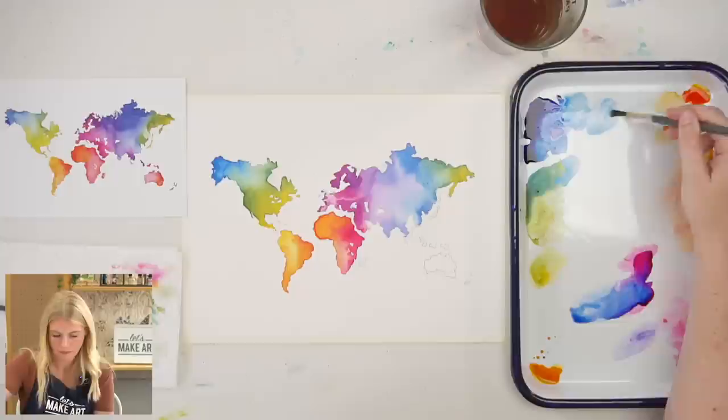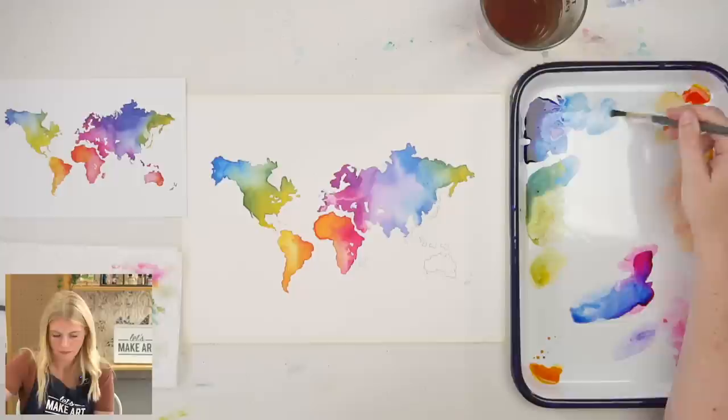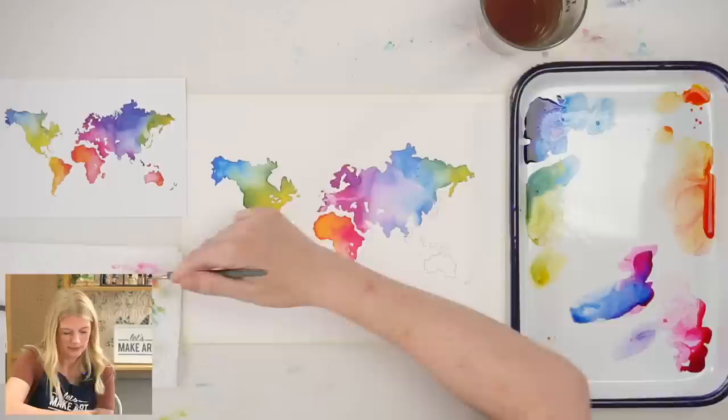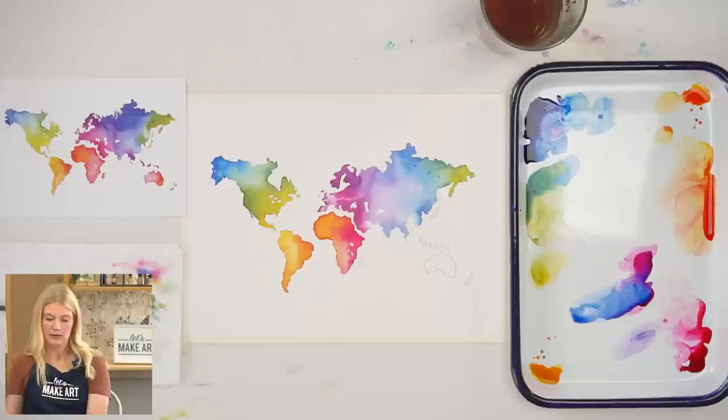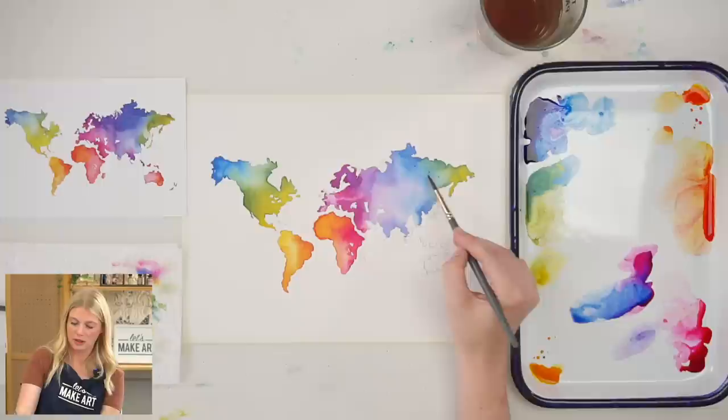This would be a really cool project to combine with a little bit of lettering — maybe label the areas, paint a big one, or even mark where you've been. I actually feel really good about that color transition.